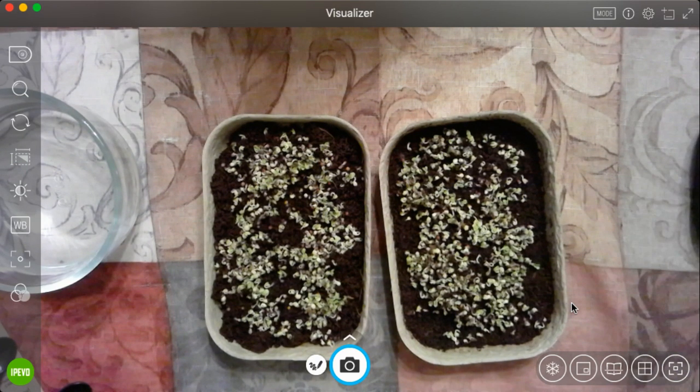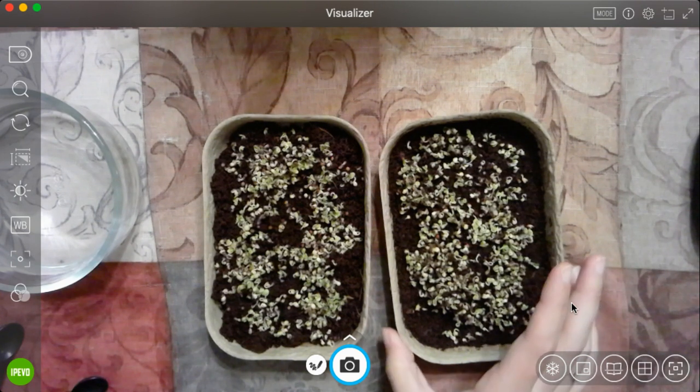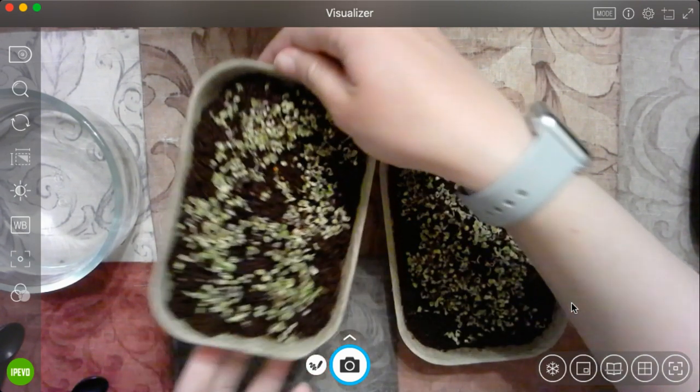Boys and girls, I want to give you a really quick update on our broccoli. As you can see, it looks totally different today, and we are only on day four. So look at our broccoli — let me lift it up so you can see it a little closer.